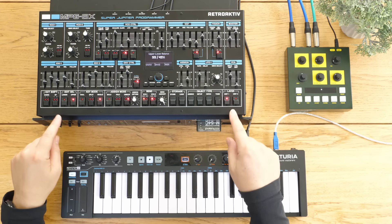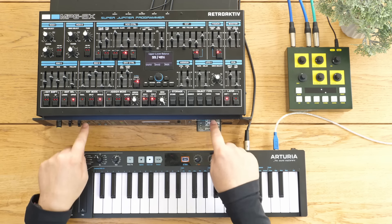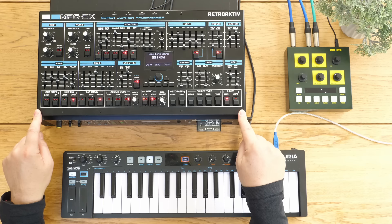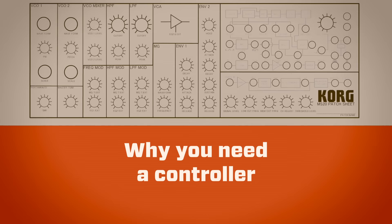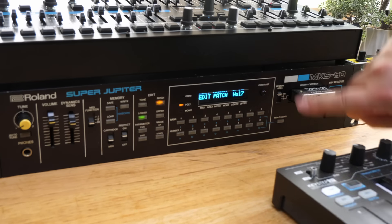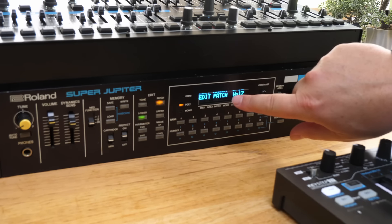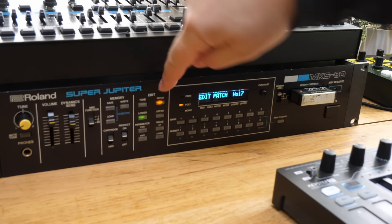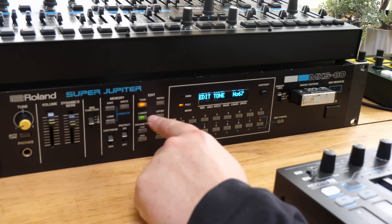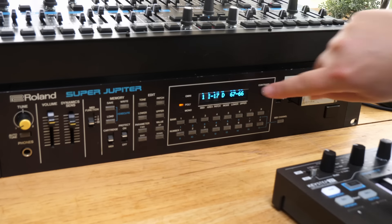That's what the MKS-80 Super Jupiter can do, and I'm showing it using the Retroactive controller because otherwise the front panel is that typical 80s front panel where there's nothing really going on. More units were sold without the MPG80 controller, so you're more likely to find one without a controller - and if you get one, you sort of need the controller. Looking at the front panel, it's very 80s - there's very little happening. We've got patches and tones; each patch contains two tones. So we're on patch 17, and in the tone we've got number 66 and 77.